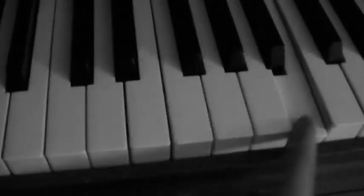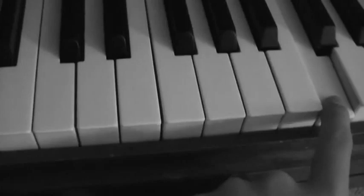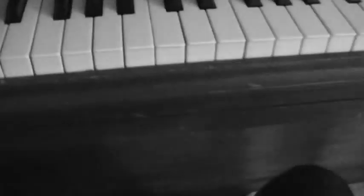And then you go off here. So I'm going to play it for you once. Let me just play the whole song through once and then I'll break it down.